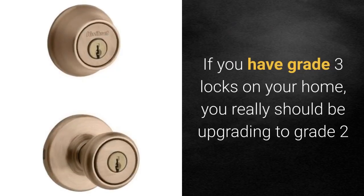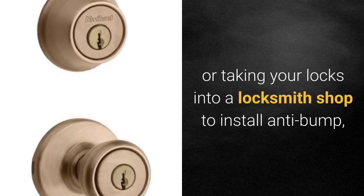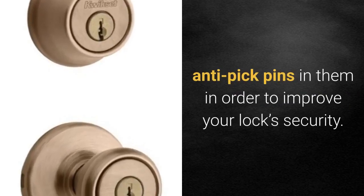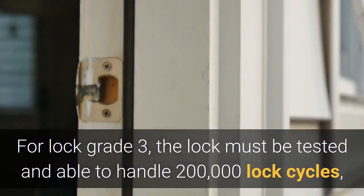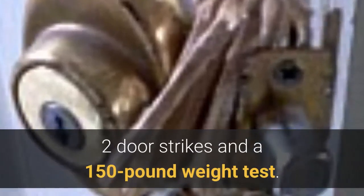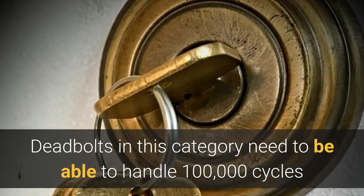If you have grade three locks on your home, you really should be upgrading to grade two, or taking your locks into a locksmith shop to install anti-bump and anti-pick pins to improve security. For lock grade three, the lock must handle 200,000 lock cycles, two door strikes, and a 150-pound weight test.